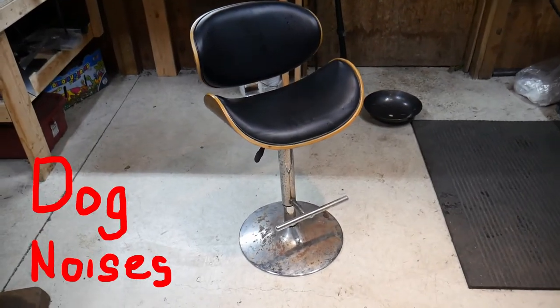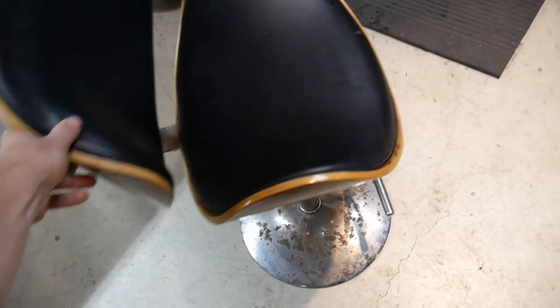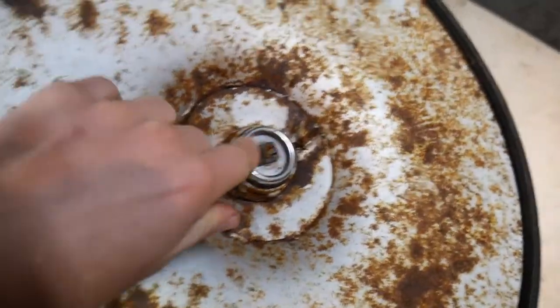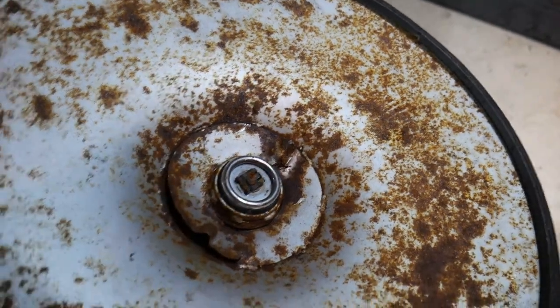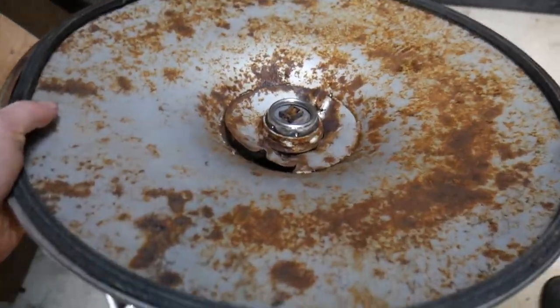I found this chair in my garage courtesy of one of the roommates. It's less than stable. This is probably due to this plate just being overall not in very good condition, resulting in a bit of a weeble wobble right here.